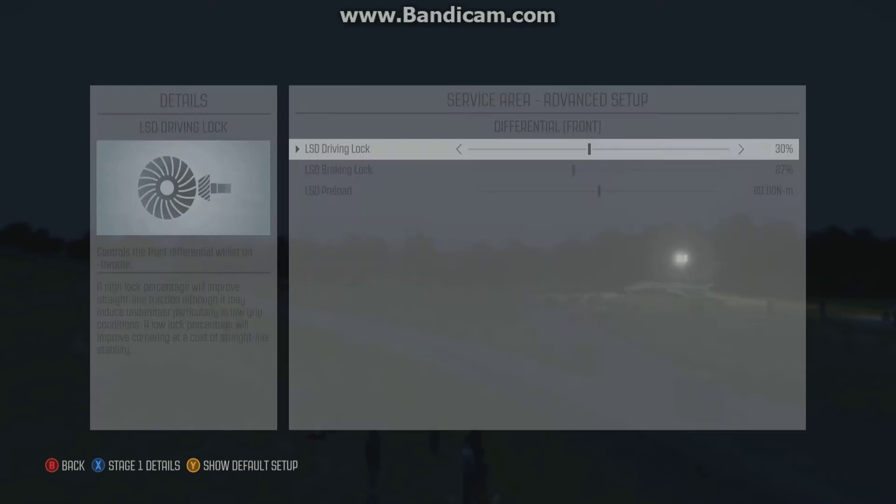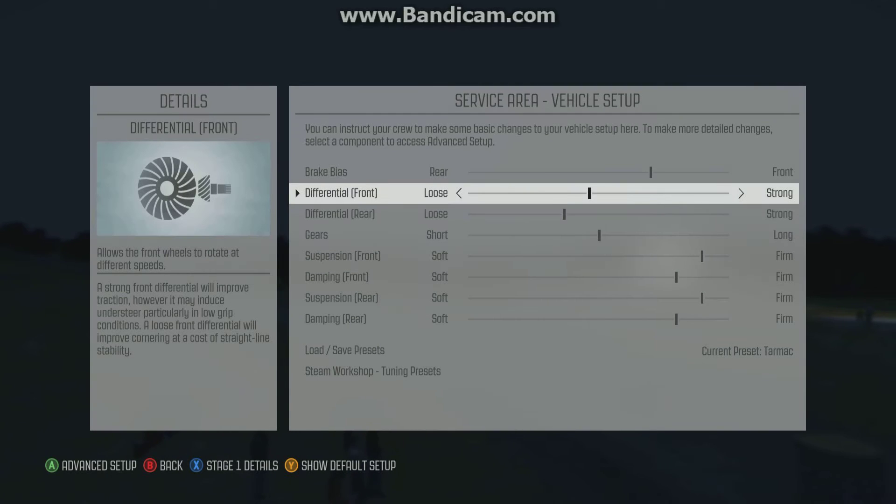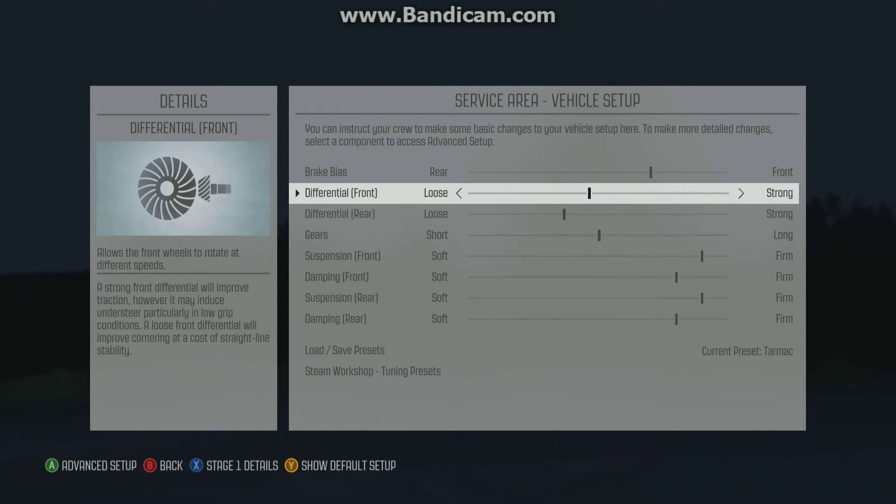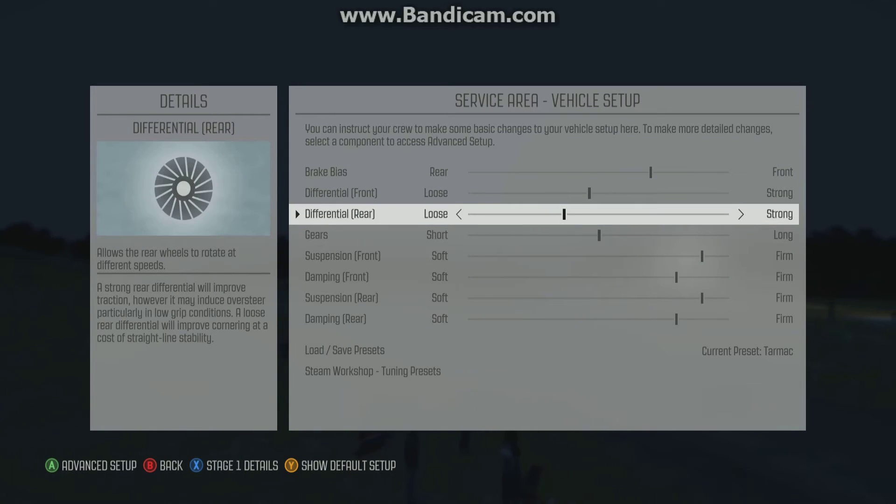Diff — fairly neutral diff, really. There's probably a lot of optimisation I could do here. I wanted it quite balanced. On Tarmac, if I put a bit too much power down and break traction, whichever way my diff is set — if it's more towards the back, I will just oversteer and kill myself, or if it's more towards the front, I just drive into a tree. So I went for quite a balanced one, with a slight loose preference on the rear, just for better cornering.